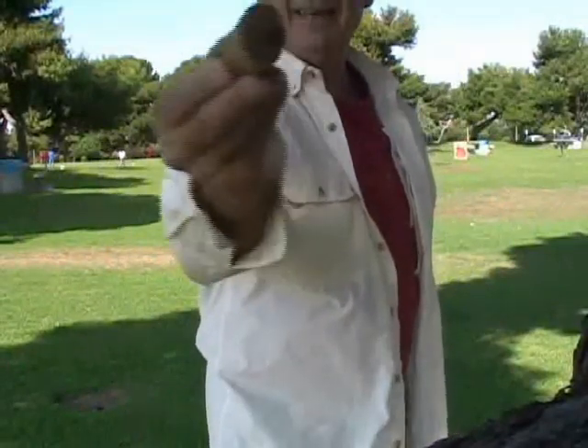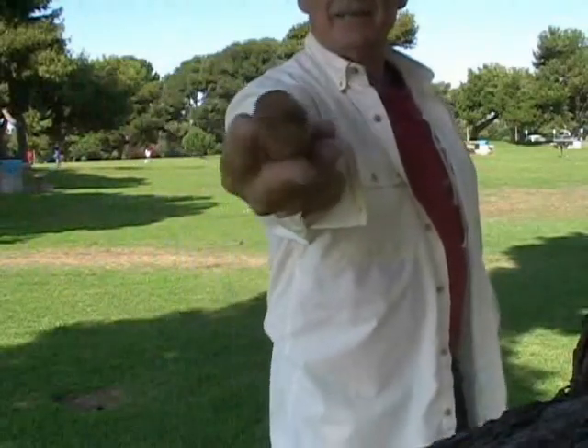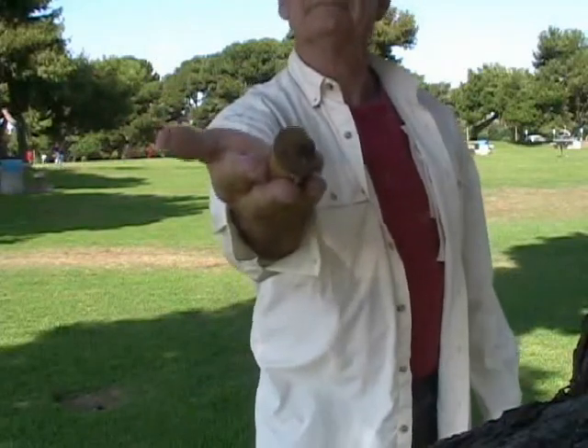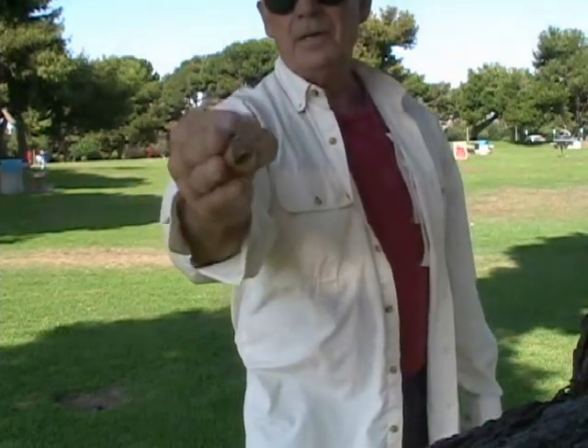This way. This way, see. This way. So, palm up. Palm down. Palm backwards. Palm inside.